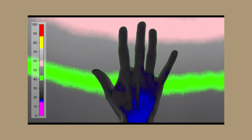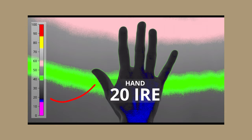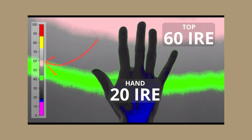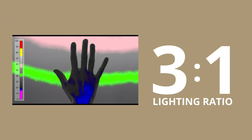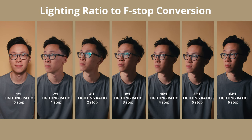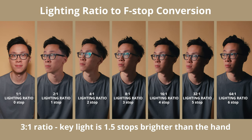This first screenshot is from the film Arrival, shot by Bradford Young. With the false color overlay, I can see that the hand is around 20 IRE, the light at the top of the frame is around 60 IRE, and it gradually softens to the bottom of the frame at 30 IRE. Taking the brightest part of the image at around 60 IRE and dividing by 20 gives a 3-to-1 lighting ratio. Since 3-to-1 isn't on our chart but sits between 4-to-1 and 2-to-1, the key light is about 1.5 stops brighter than the hand.